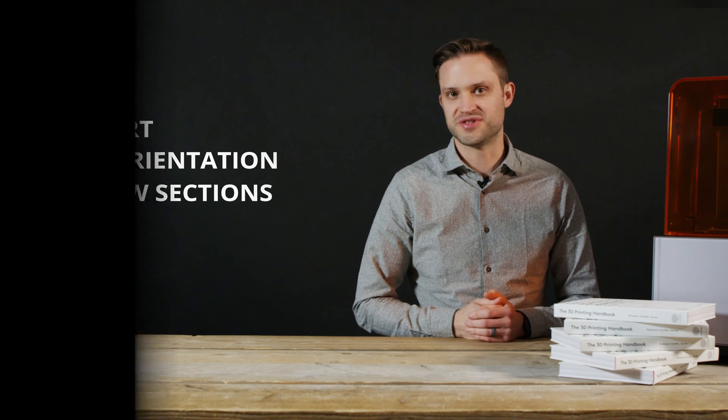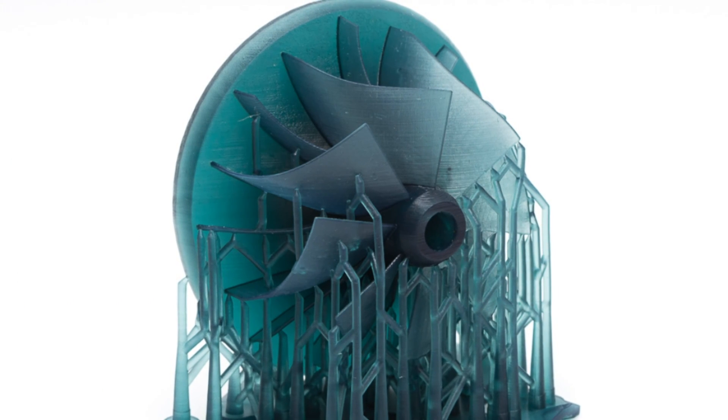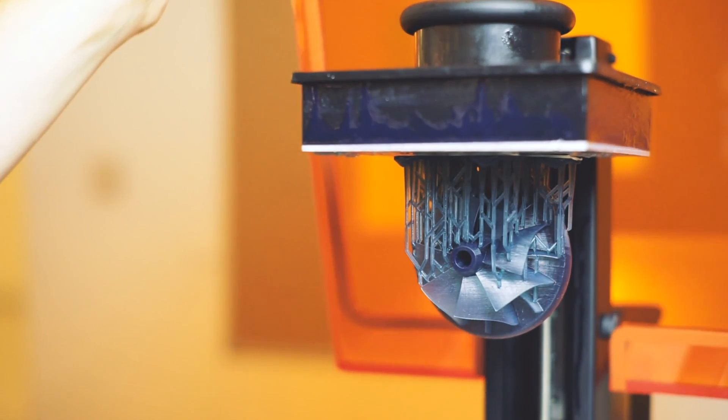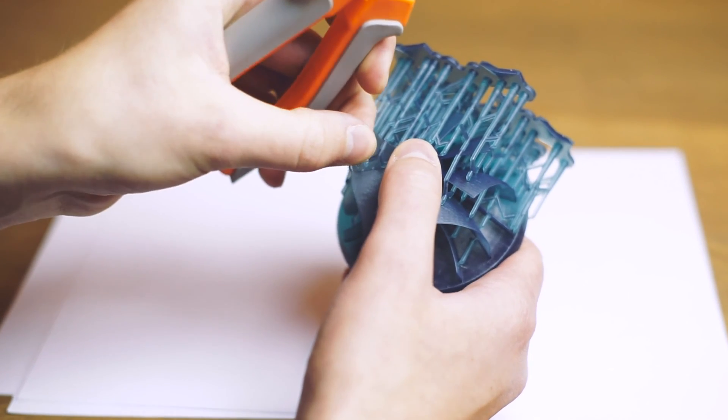There are three main things to consider when designing parts for SLA: support, part orientation, and hollow sections. Support structures are always required when printing with SLA — they help anchor the part onto the build plate, allow printing of overhangs, and fight against curling, which is the equivalent of warping in FDM. SLA support structures are printed in the same material as the part and need to be mechanically broken away or cut off once printing is completed. Support structures usually leave a mark at the point of contact, which means if you want a perfectly smooth surface, some post-processing is required.